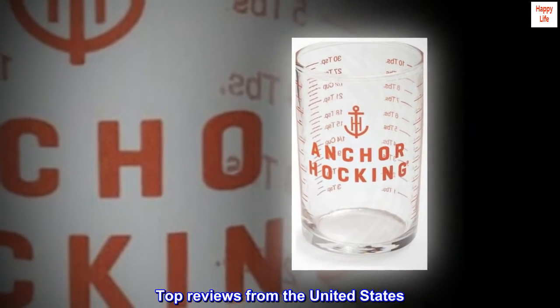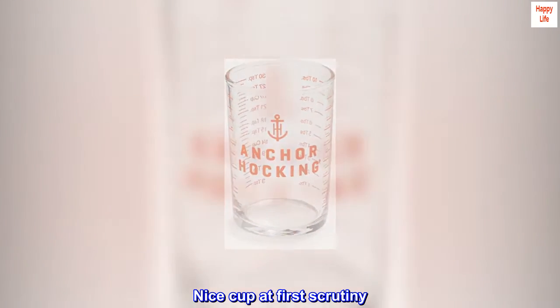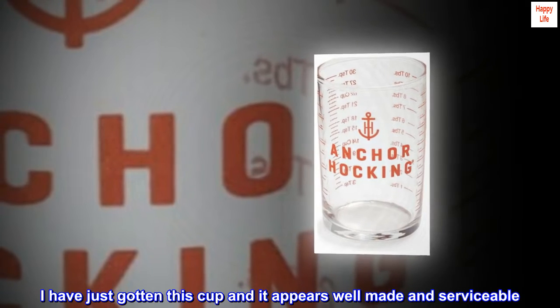Top reviews from the United States. Nice cup at first scrutiny — hope it's as good as it looks. I have just gotten this cup and it appears well made and serviceable.